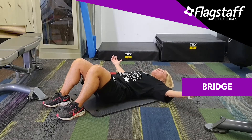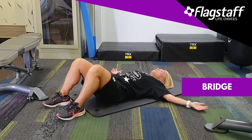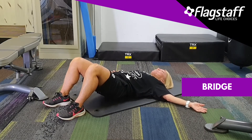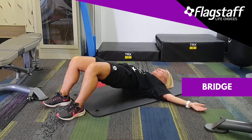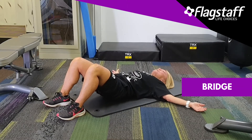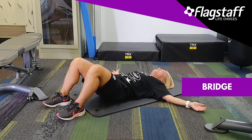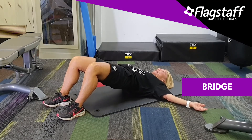Now let's do the harder one. Pop your hands out into a T — don't push down, just relax. Come up into that bridge and then go back down one vertebrae at a time, peeling that back. Lift, keeping that belly button to the back of your spine, and then back down.